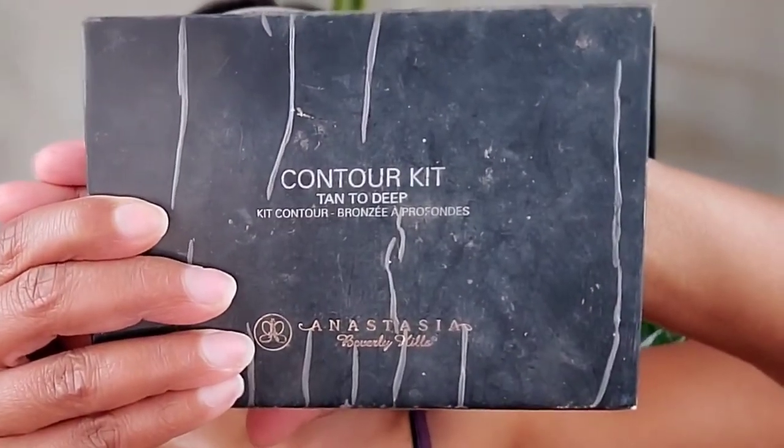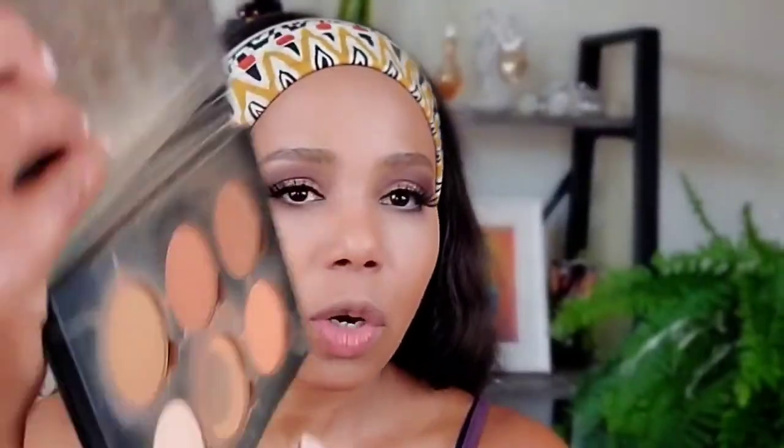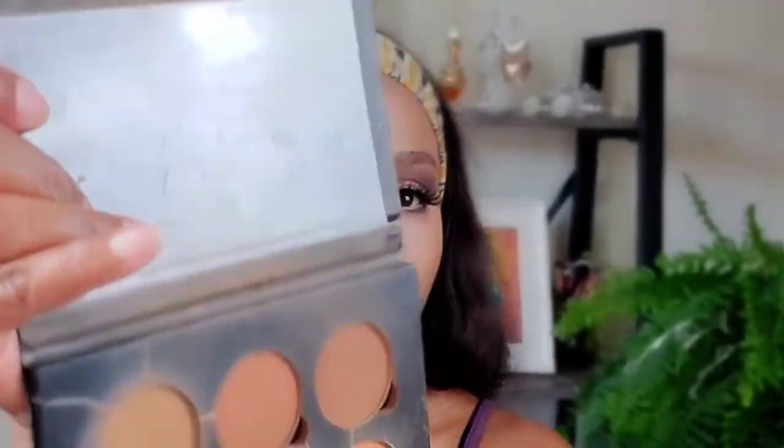Now I'm using my Anastasia Beverly Hills contour kit in Tan to Deep. My favorite color is from the bottom. I'm going in with a darker color first on my cheeks using an angled brush — tapping it off and going on my cheekbone up to the hairline. Do the fish face — smile — and get a little more.